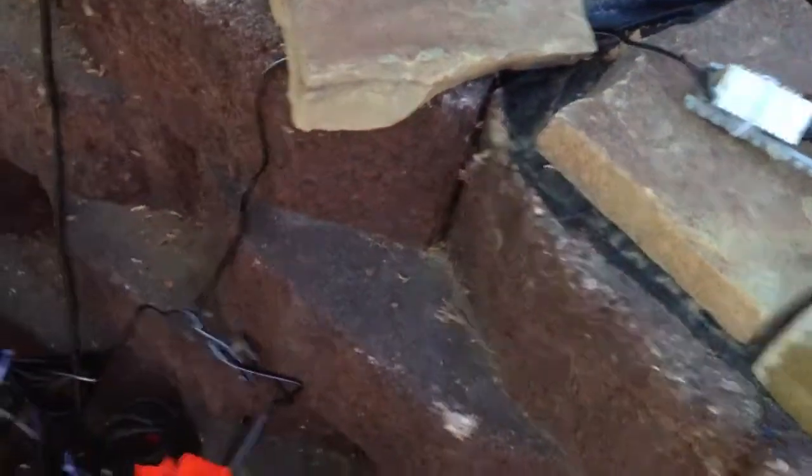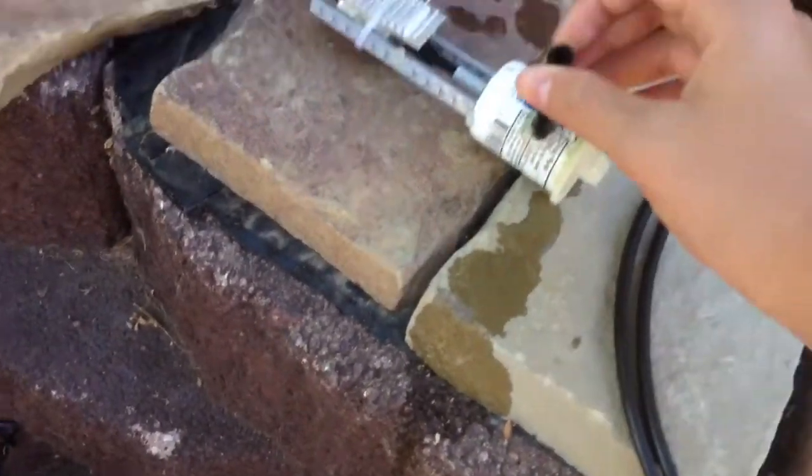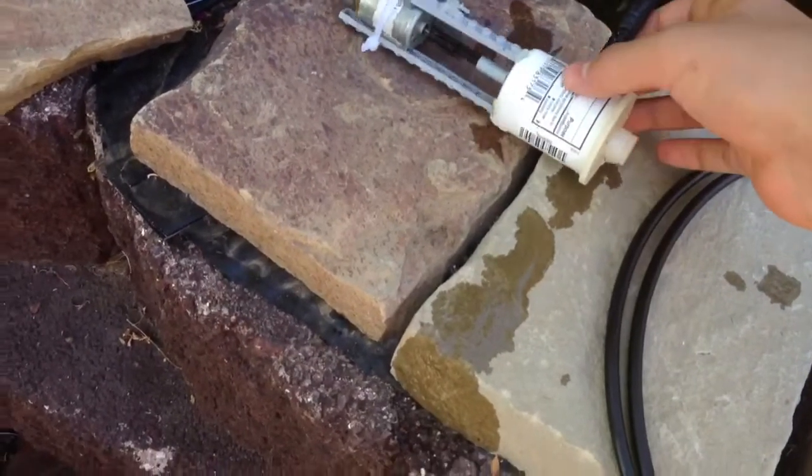I'm running it off a 7.5 volt 400 milliamp adapter. What's interesting is the water flow on this one I made is 100 gallons per hour.